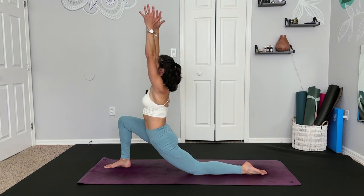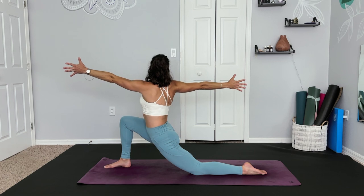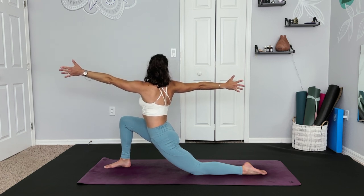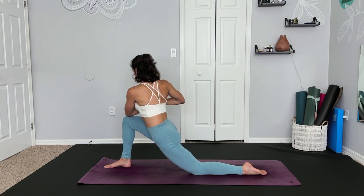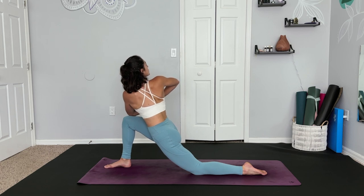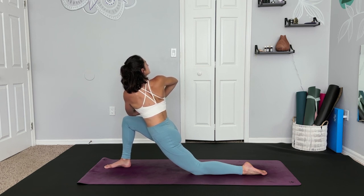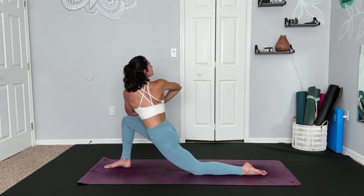Inhale, reach the arms up. Exhale, twist to the right side, really reaching through the fingers. Nice expansion in the body. Inhale, take the palms together. And exhale to deepen your twist, placing the elbow on the outside of the knee. Breathe, let yourself deepen. Last breath, release — stagnant energy on the exhale.